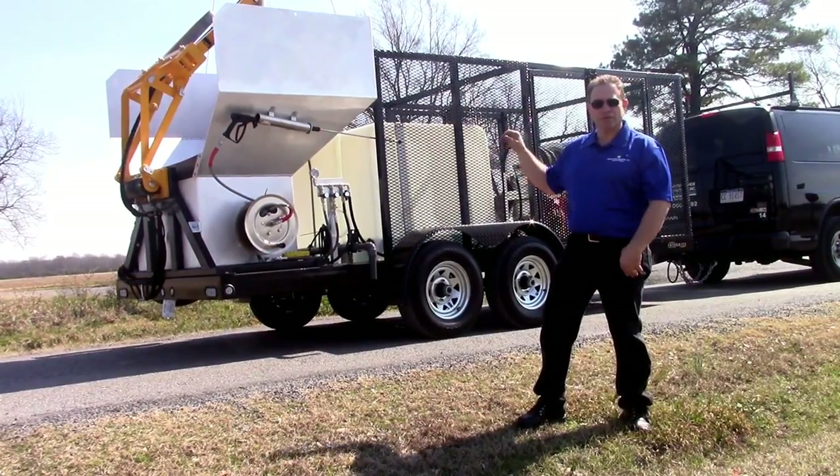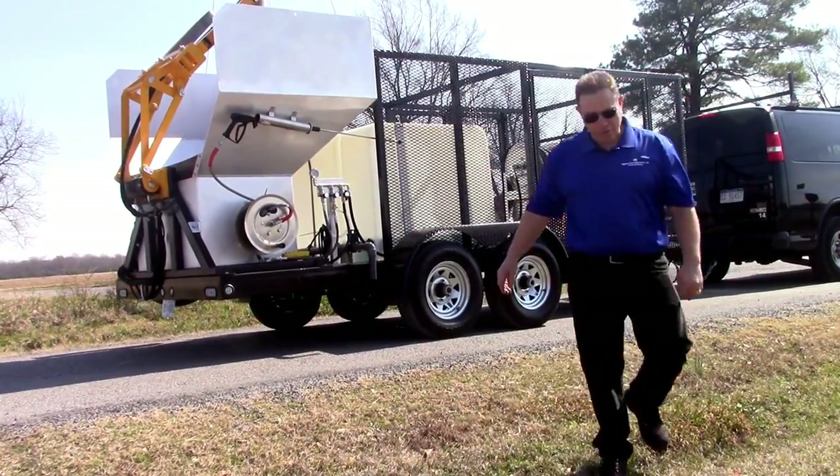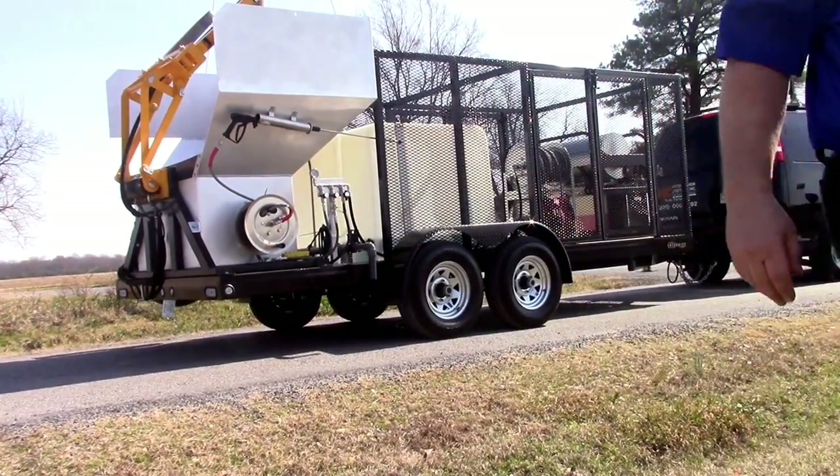We also have other trailers set up to do fleet washing for garbage trucks or tractor trailers and everything else like that. So typically this is one of our deluxe single bin lifter packages.